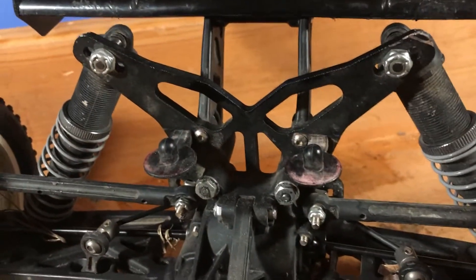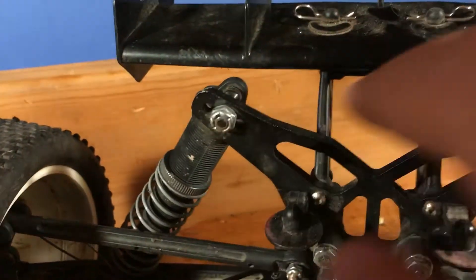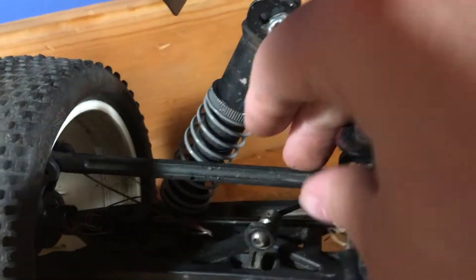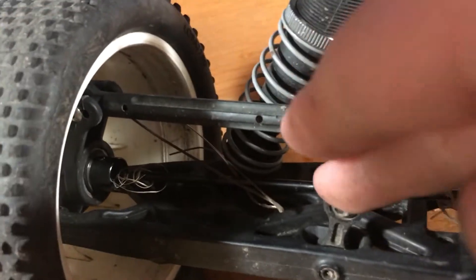Back here in the rear, we have standard plastic shocks with a ton of preload — that's about as much preload as I'm probably going to get, to be completely honest, but they work well. Fixed tie rods, and we've got sway bars in the rear. Standard dog bones back here and a center shock tower as well — nothing too special about it except that it works.